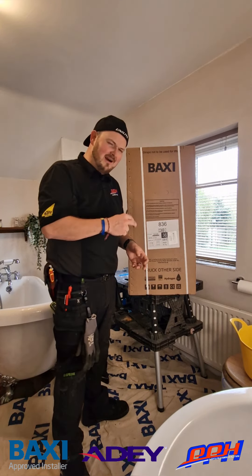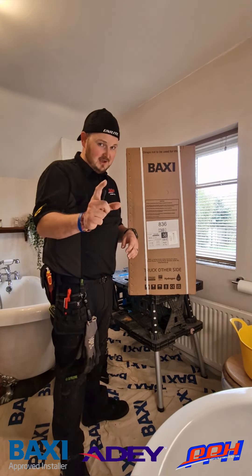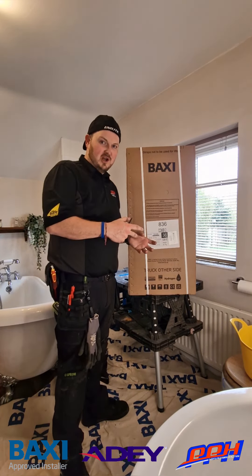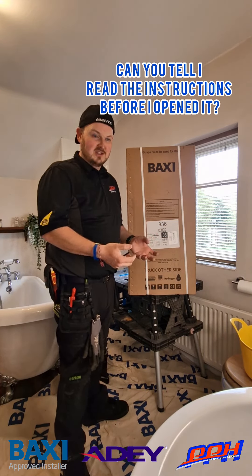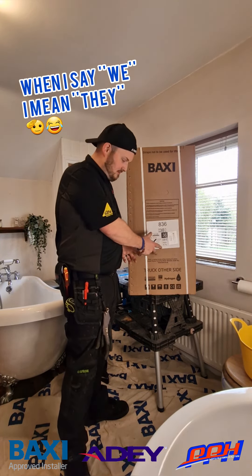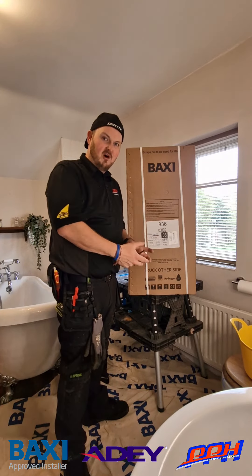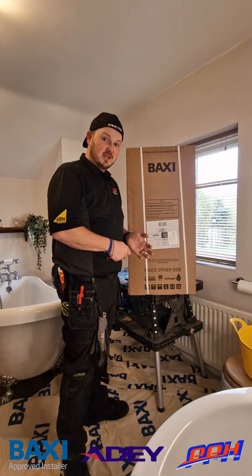We've got a combined PRV and drain off, which means when you come to service the boiler you can isolate the valves and drain out through the PRV, as long as you've installed the PRV outlet correctly. We've also got a preheated condensate trap, which will help protect against frozen condensates if it's going externally, giving peace of mind for all your installs. We've also updated the board, giving much better compatibility with true open therm controls — your Nests, your Hives, your CP4Is — for much better efficiency on heating and hot water control.